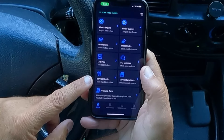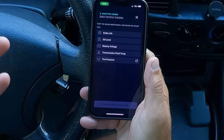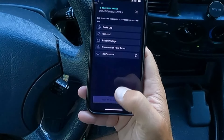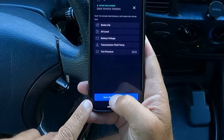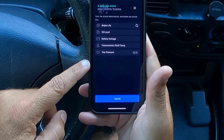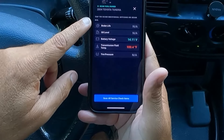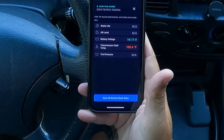Here we have service checks — brake life, oil level, voltage. I don't think we have tire pressure sensors in this vehicle, so I'll click that just to check. I went ahead and hit scan all service check items. Probably should have pressed that button first, but now it's going through and scanning each one. Sure enough — brake life: not available; oil level: not available; battery voltage: 14.1 volts; and transmission fluid temperature: 100 degrees right now.